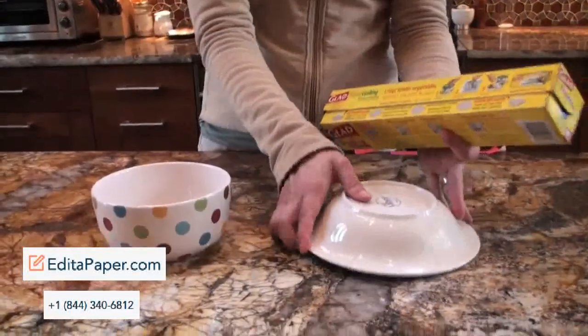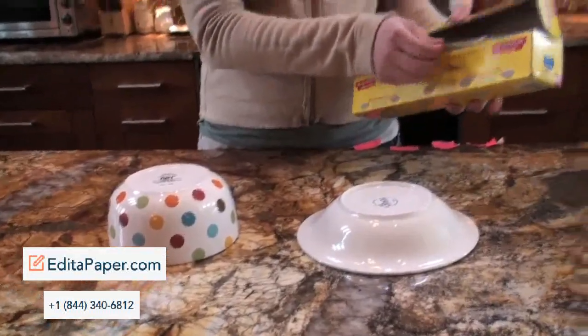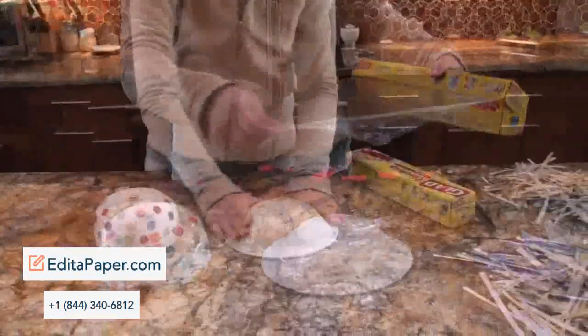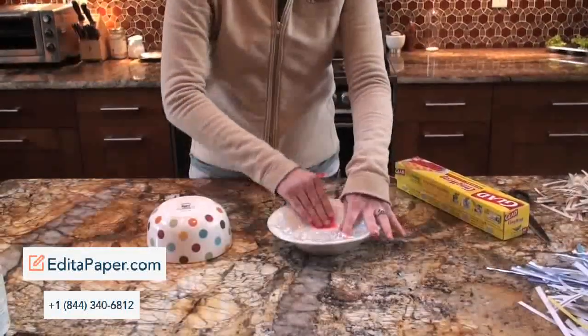Pick out a bowl to use as a mold. Keep in mind that the more shallow the bowl, the easier it will be to remove later. Cover the entire bowl in saran wrap, and if needed, use tape to hold down any loose ends.